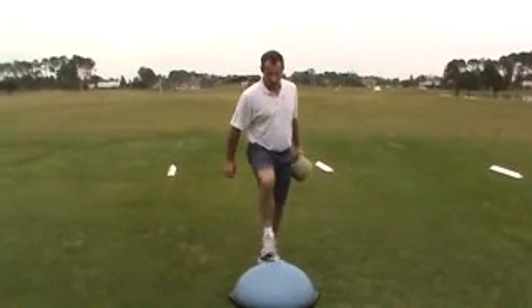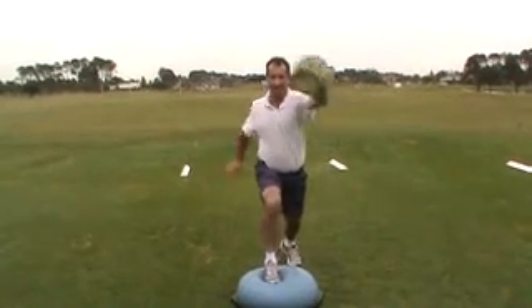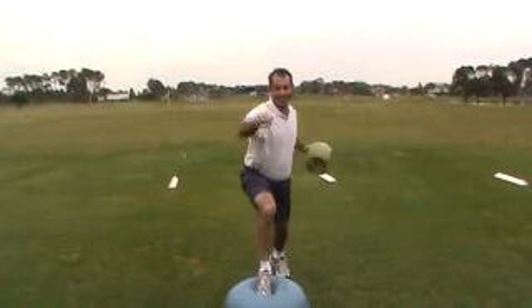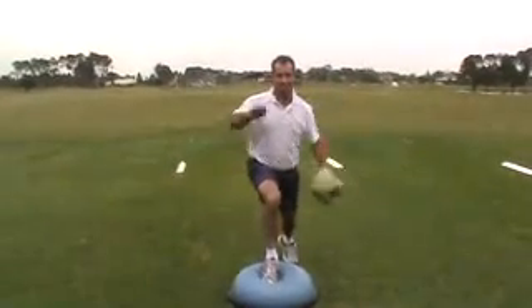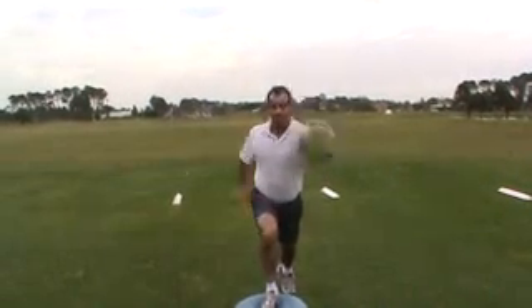Change over to the left side, Matty. The idea is just to try and feel like the lower half stabilizes and has some balance. That's a good one, very nice. So eight on the left side, eight on the right side — keep everything balanced.